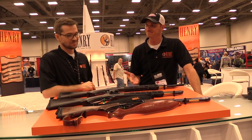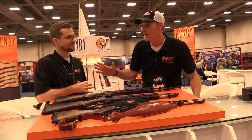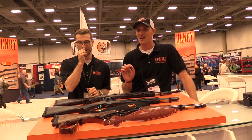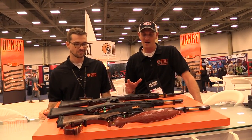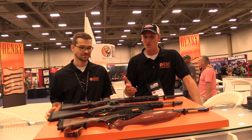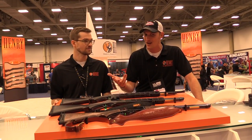We have three new firearms — well, actually not put out. These are concept guns, 100% concept guns put out by Henry here at the NRA show. These guns may or may not ever hit the market. We want to hear your feedback, whether you like them or not.